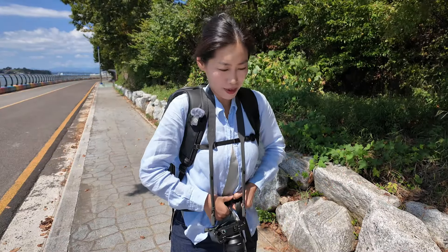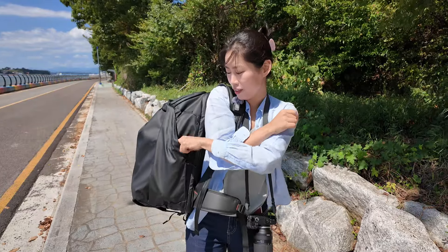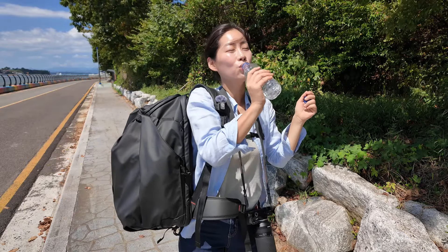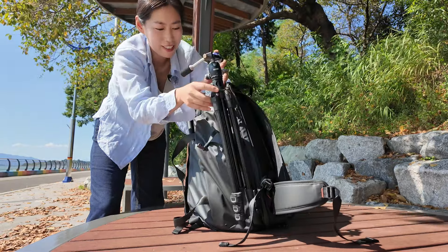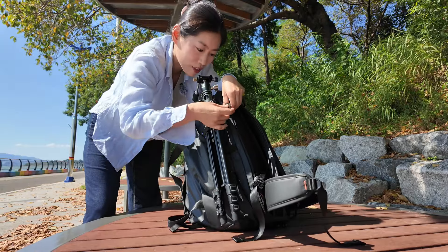Other super cool features of PGYTECH backpacks are in this new One Mode backpack as well. On this side, I can get access to a water bottle. On the other side, I carry my tripod and also a water bottle inside this compartment, and fix everything up with a strap.